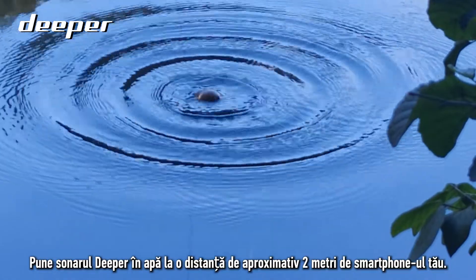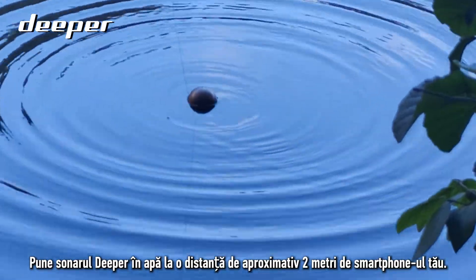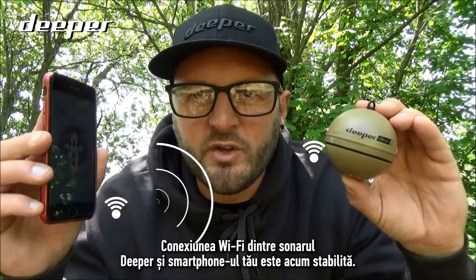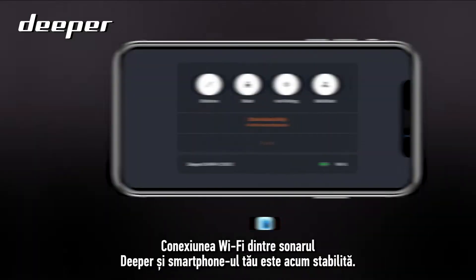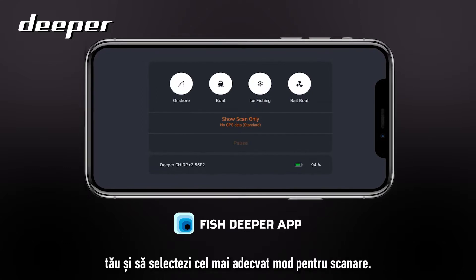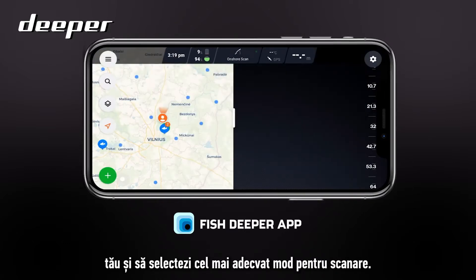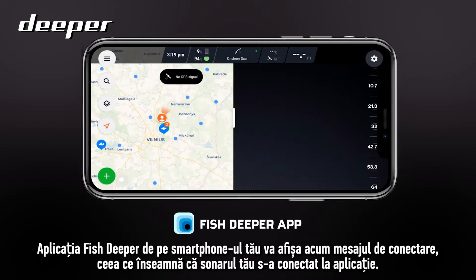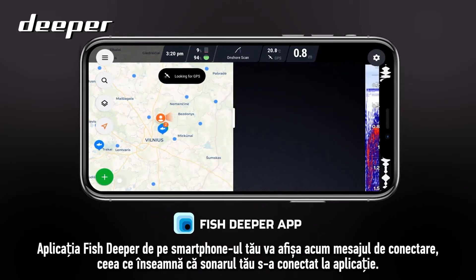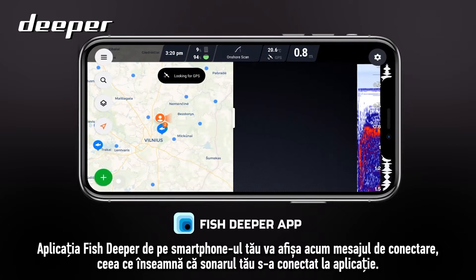Lower your Deeper into the water around two meters from your smartphone. The Wi-Fi connection between your Deeper and your smartphone should now be established. Open the Fish Deeper app on your smartphone and select the most appropriate mode for your scanning. The app will now display 'Connected', which means your sonar has paired with the app.